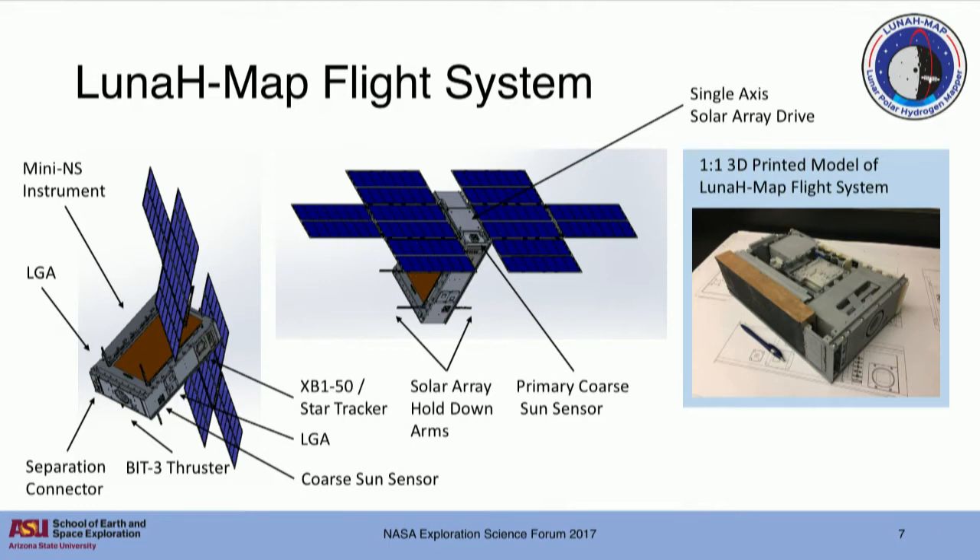We just finished our 3D printed model and I'd like to show it off because it's now a real thing. I'm always impressed by just how small it actually is, despite working on it day in and day out. You forget that it really is the size of like four coffee cups or something. It's very small.